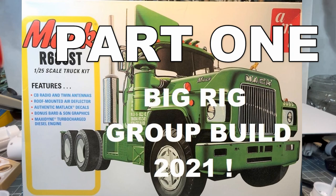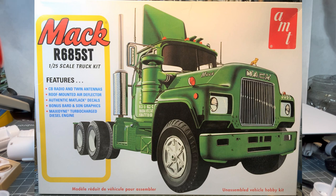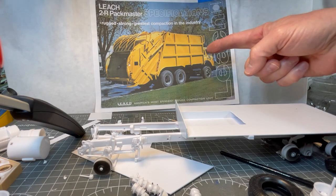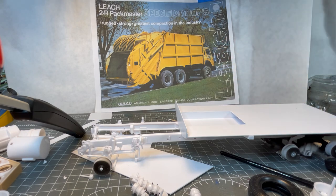Hello everyone, welcome back to Paul's Messy Bench Models. Today I've got an update on the big rig group build. I'm building the Mack R685 ST 1/25th scale from AMT, and I'm making mine into a garbage truck.